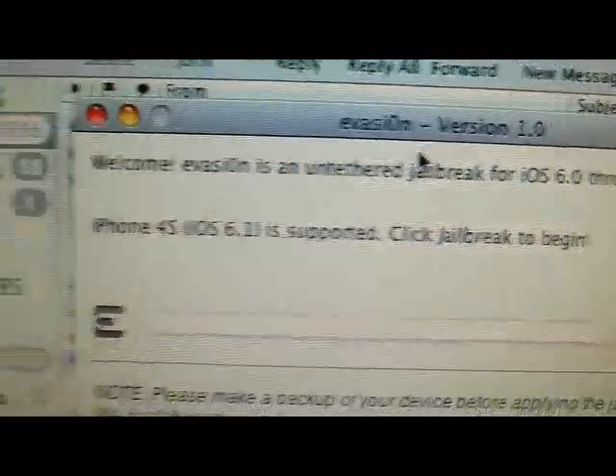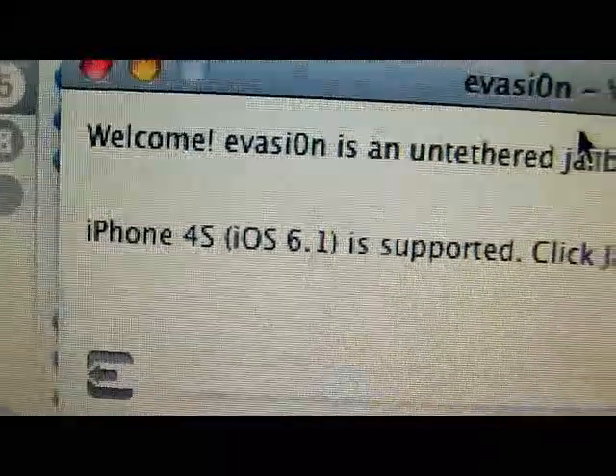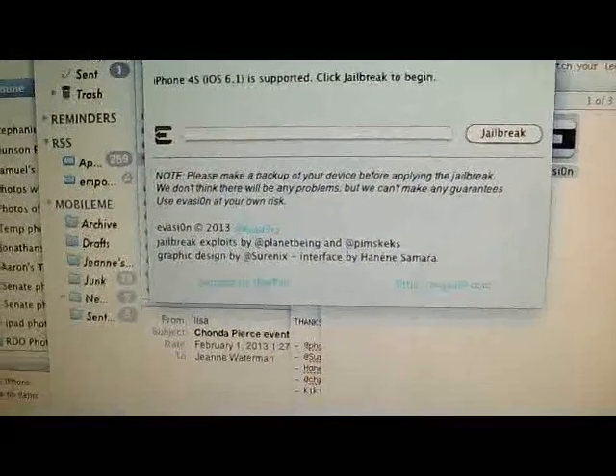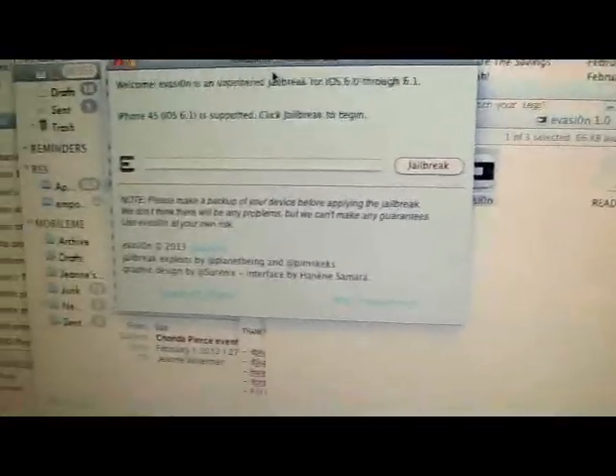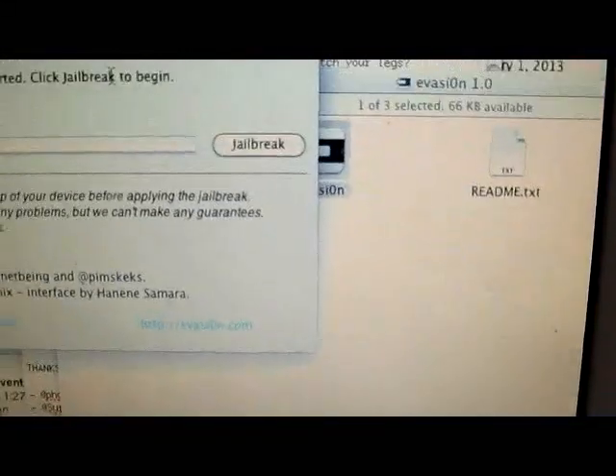This is the official evasi0n software. Go to evasi0n.com to download this software. You'll love it because it works. This is a one-click jailbreak. So just watch — I'm going to hit jailbreak.